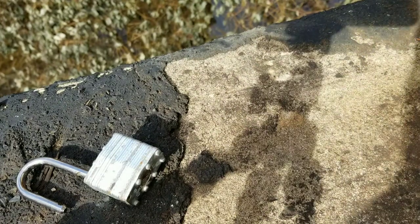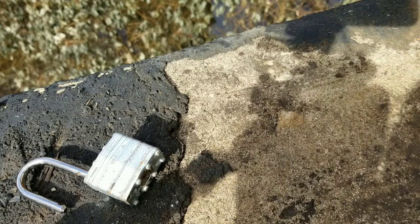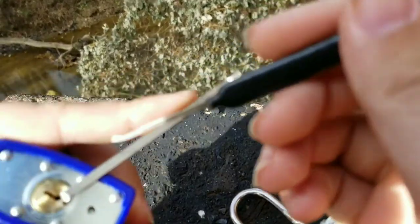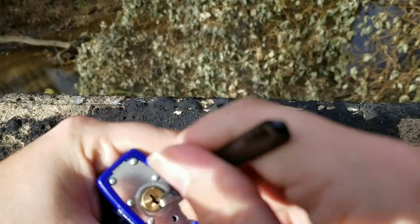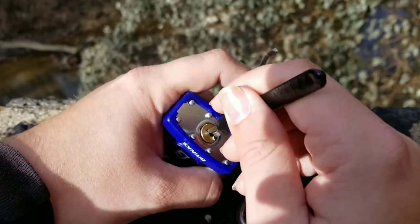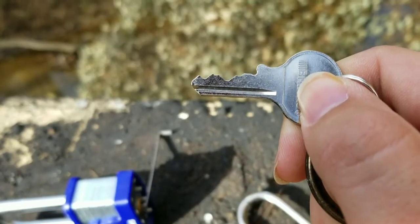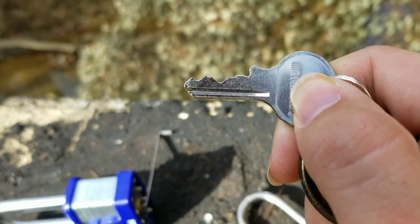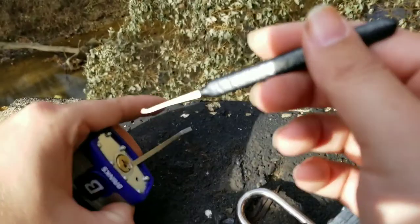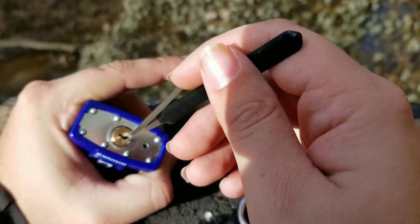Now we're going to attempt — I've only done this twice before — to pick this Brinks lock with spool pins in it. Let's see if I can do it on camera. It seems like there's one that's a little bit low cut. Let me show you guys the key real quick. There's a pretty low cut — it's not too bad, but yeah, it's right in the middle there. Let's go back to autofocus. This is much harder to film than just regular inside videos, so you guys better smash that like button.